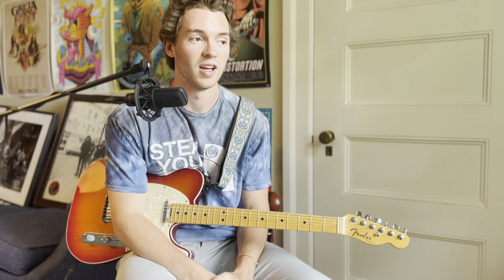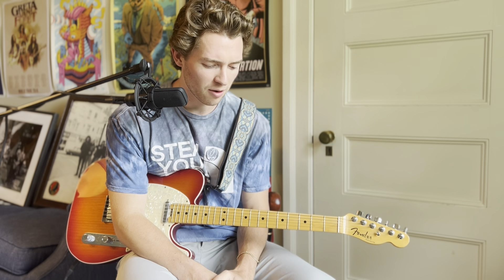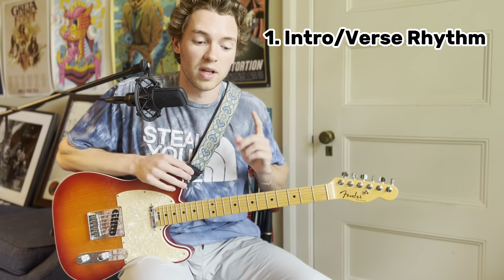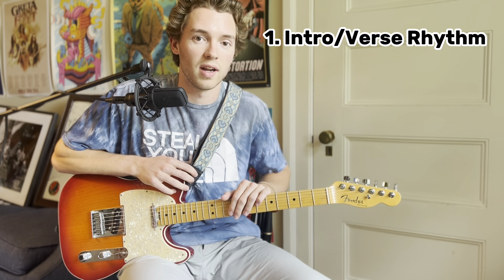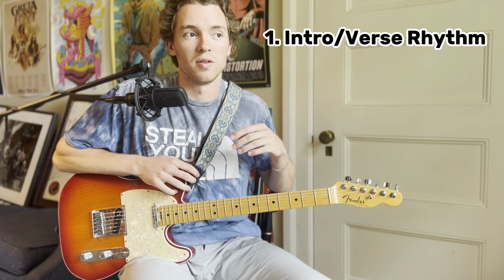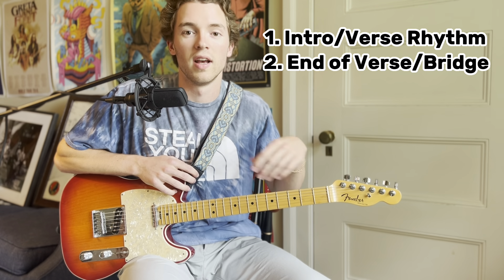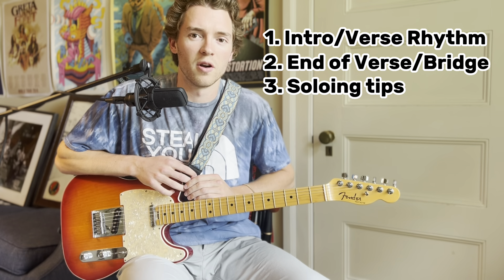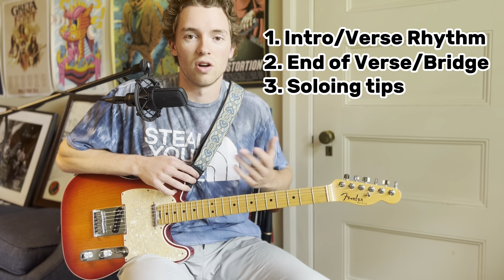The first installment in this series of comprehensive tutorials will be Althea by the Grateful Dead. I wanted to start with this one because it's typically the first Grateful Dead song that people dive into when exploring the catalog. I'm going to break it up into three parts: the rhythm first, then the verse and bridge chords, and finally some soloing tips on how to approach soloing over this progression.